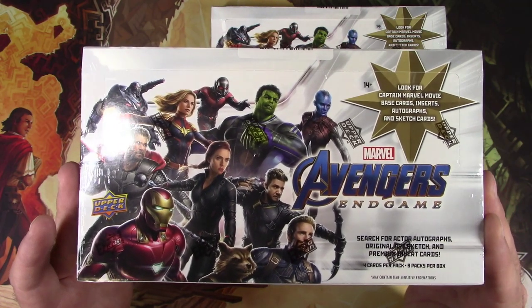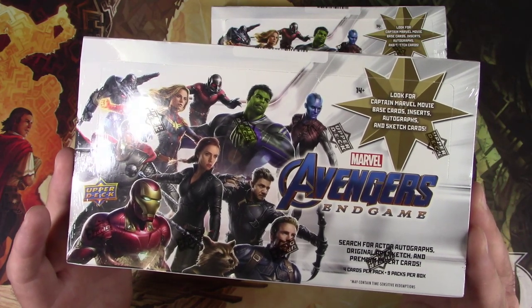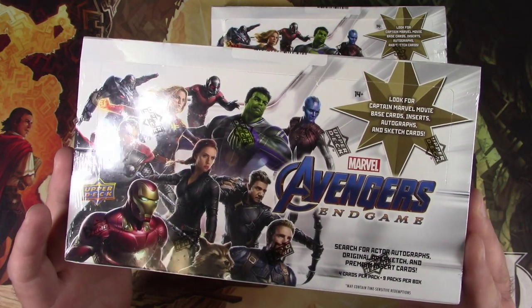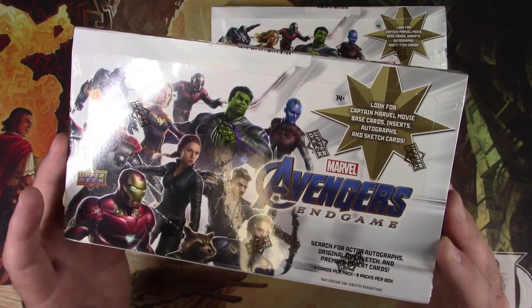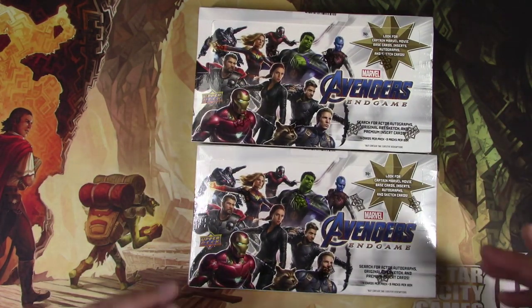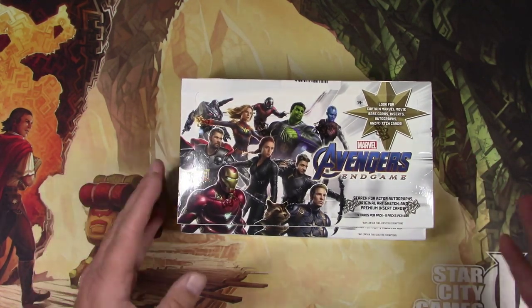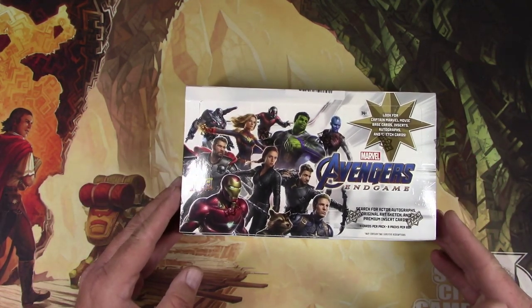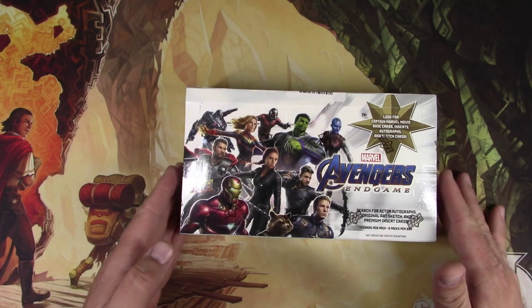These are kind of a premium box — each one costs over a hundred bucks. There are only four cards per pack and nine packs per box. We're going to be on the hunt for autographs; that's the big thing with this hobby. It's not a game like Magic — you can't actually play anything with this. It's just for collecting purposes.